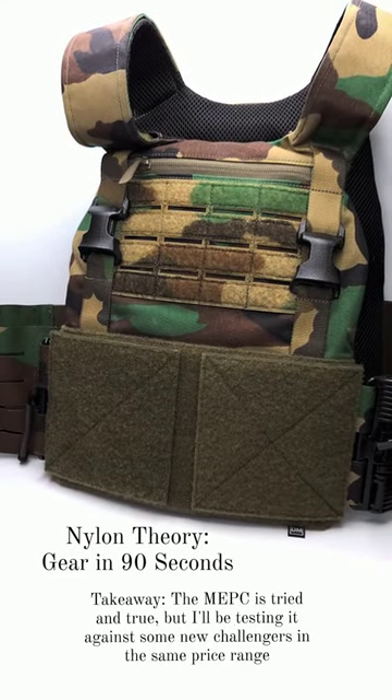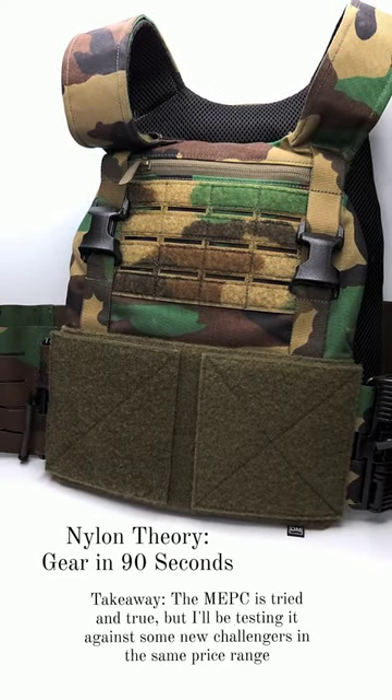This is one of the most popular plate carriers on the market and one that I've used personally. Welcome back to Nylon Theory. Today on Geary 90 Seconds we're talking about the Defense Mechanisms MEPC, or Mission Essential Plate Carrier. This is a plate carrier that makes no pretenses about being anything other than a durable, well-made plate carrier designed for what most people need.